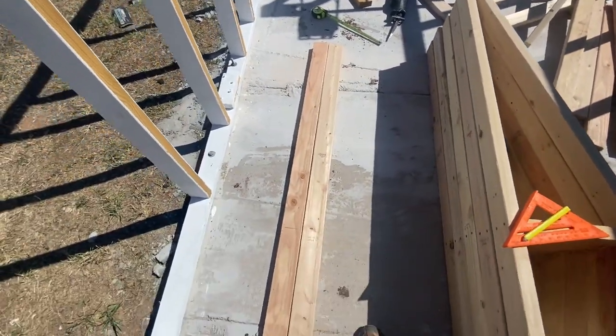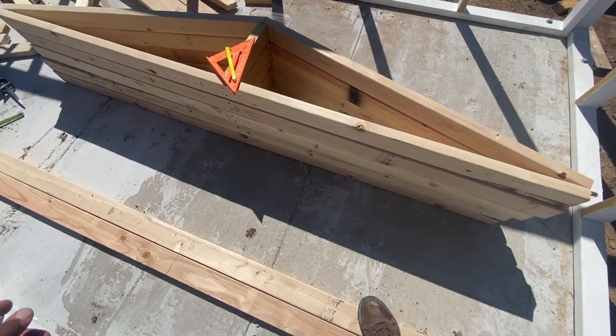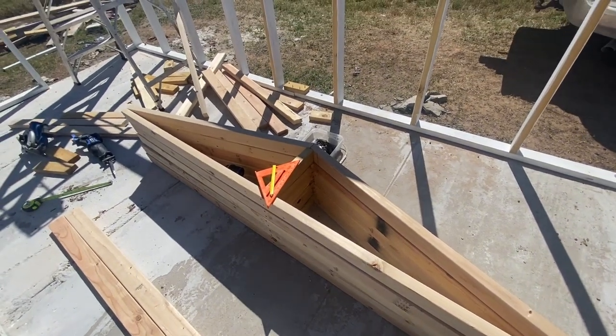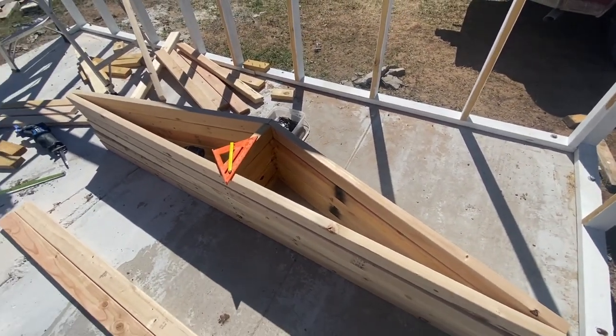I've got two more to go for a total of seven rafters. After that I'll mount these things up top, put some hurricane ties on them, and that will pretty much be it for the roof — other than putting the panels on.